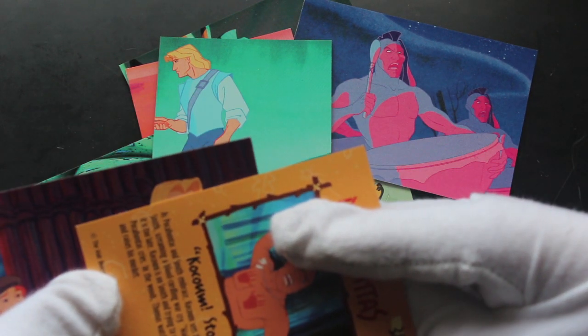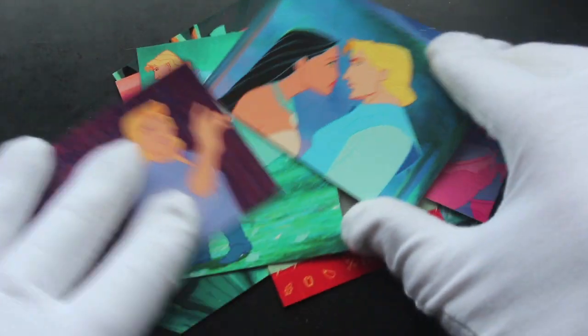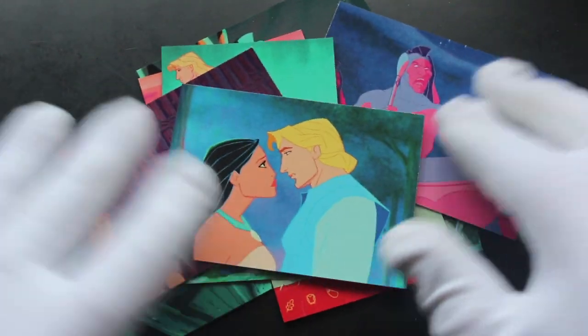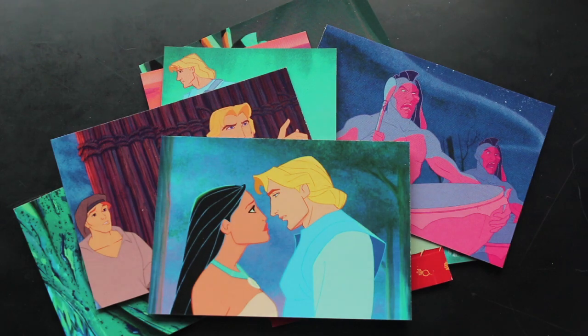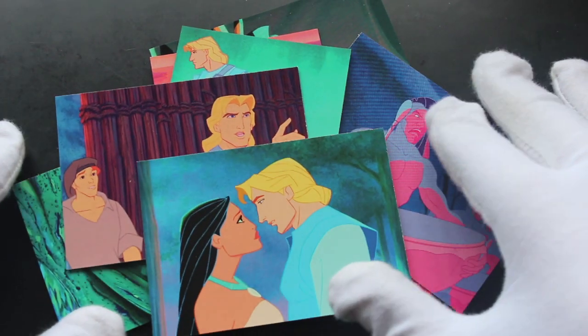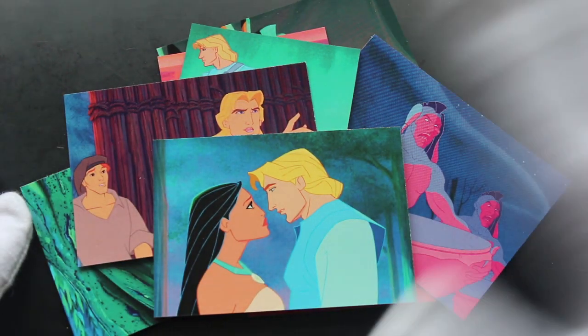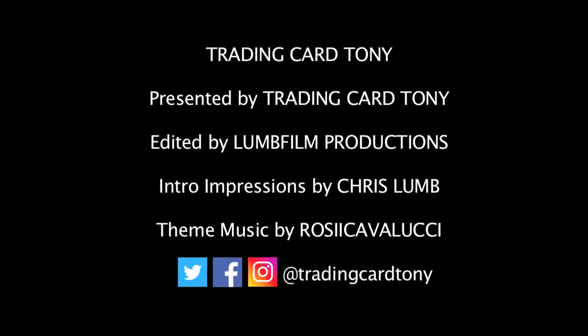Pocahontas and John Smith of course — the real story is very different, I'm sure you know. Anyway, that's it from this Disney pack on this episode. Like, subscribe, ring the bell for notifications. I'll see you again for another episode. Bye! Trading Card Tony — he opens packs!